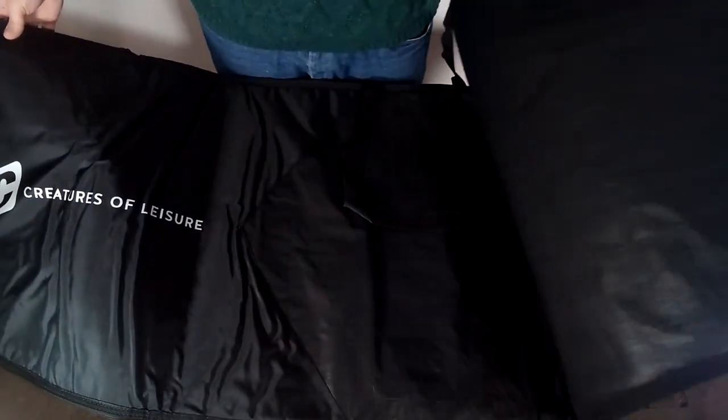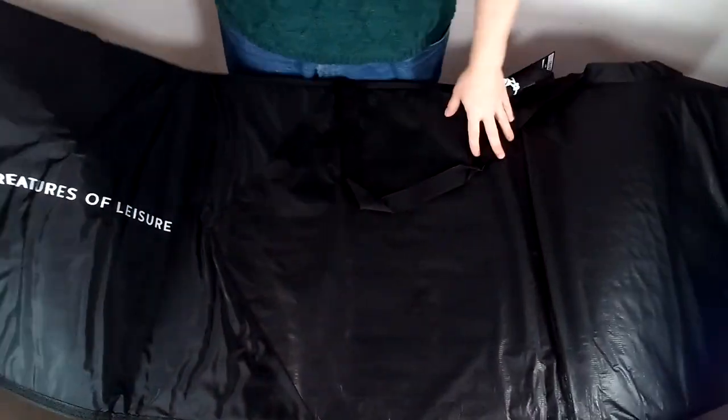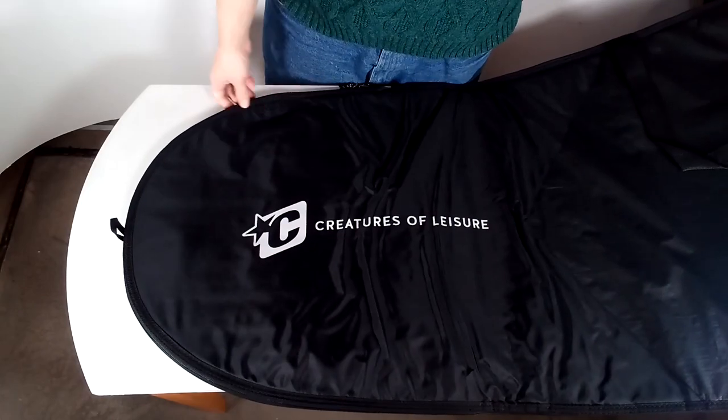Welcome to another surfboards.com product spotlight. Today we'll be looking at the Creatures of Leisure Shortboard Icon Light Day bag.